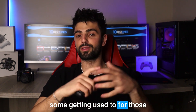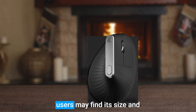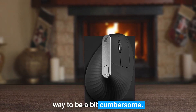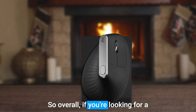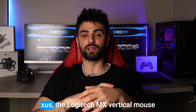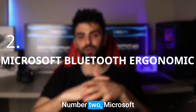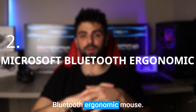One potential downside of the Logitech MX Vertical mouse is its unique shape, which may take some getting used to for those accustomed to traditional mice. Additionally, some users may find its size and weight to be a bit cumbersome. Overall, if you're looking for a mouse that promotes ergonomic comfort and precise tracking for Excel use, the Logitech MX Vertical is definitely worth considering.